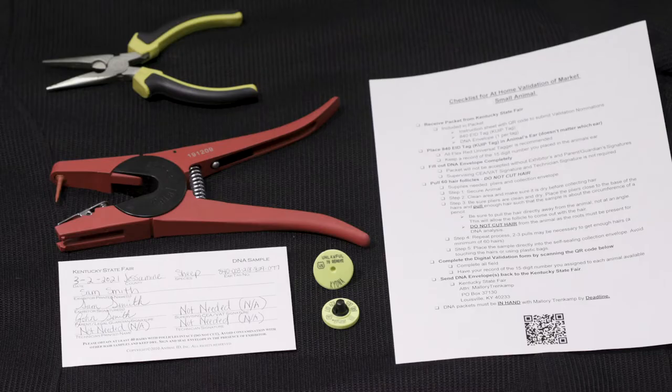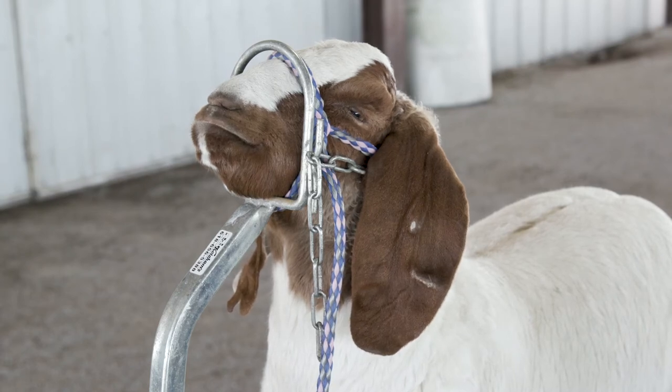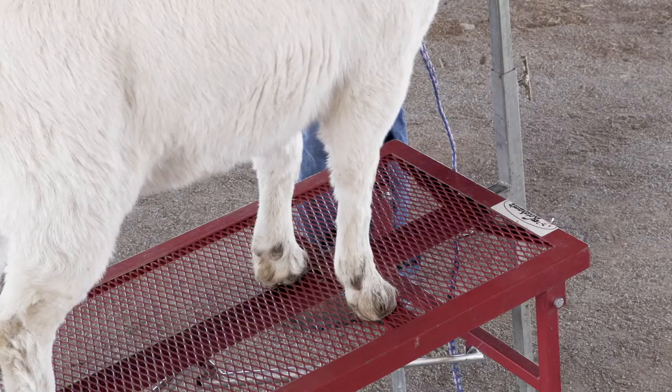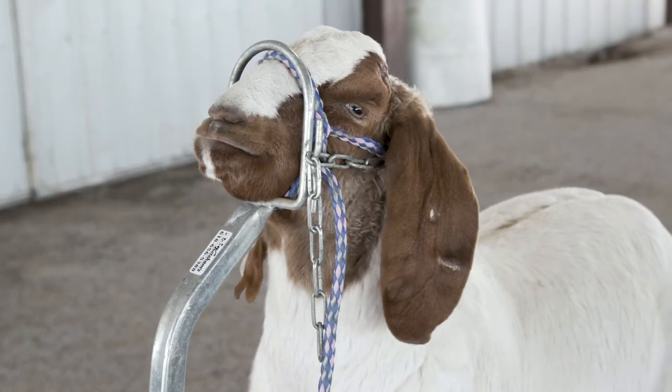We have all that we need. Now let's restrain the market goat we are wanting to validate. This can be done through several means. However, it is highly recommended to place the goat on a sheep and goat stand so that you can have adequate control over the goat. We want to prevent the goat from thrashing and harming anyone when we tag and pull hair.